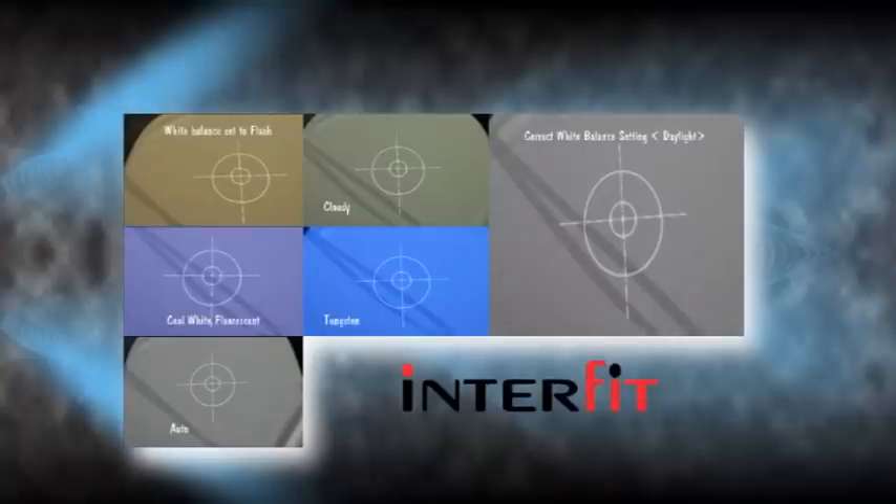Here are six pictures of a grey chart with different camera colour temperature settings. Only the daylight setting is correct when using the kit.